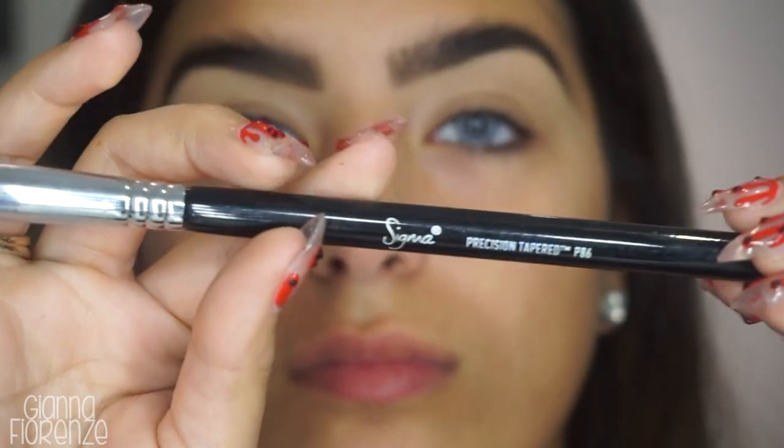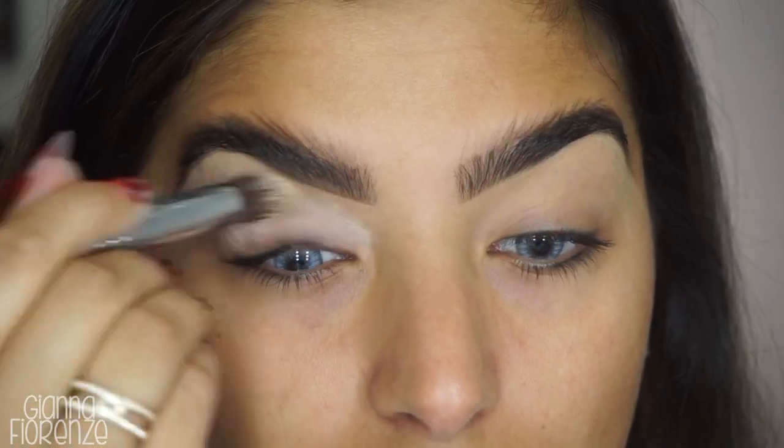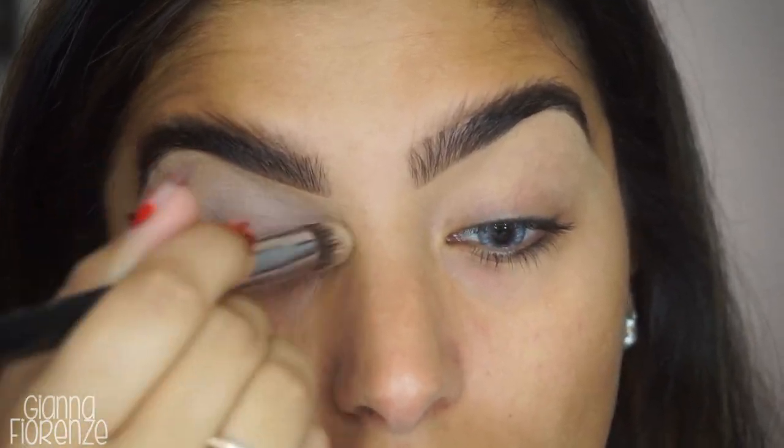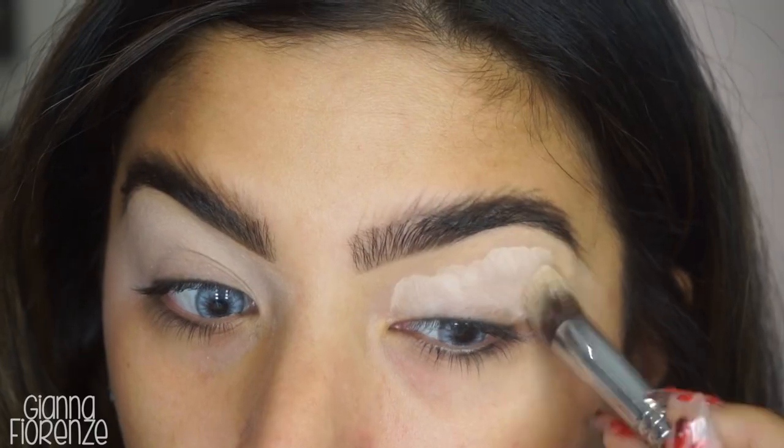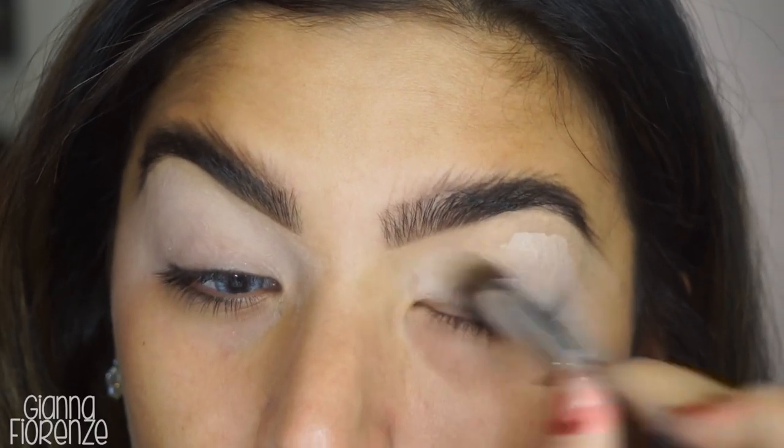For primer, I'm using Mac Painterly and a P86 brush by Sigma, blending this all the way out towards the end of the brow and a little past the tail — because we really are going to extend this eyeshadow.